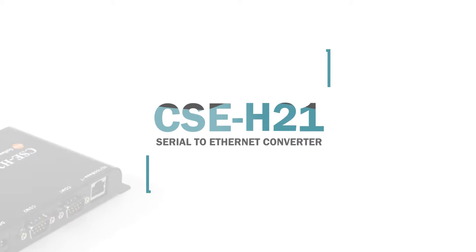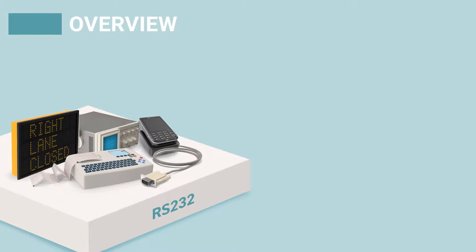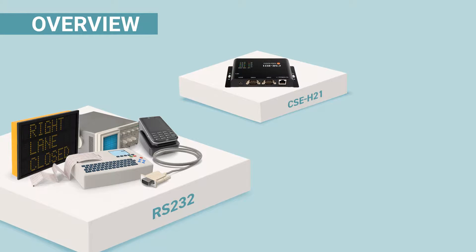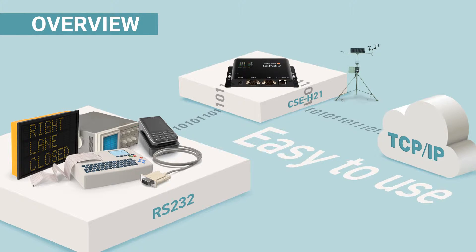This video is made to introduce an industrial serial-to-ethernet converter, CSC-H21. It allows adding networking capabilities to serial devices and converts serial data to TCP/IP data and vice versa. This device is equipped with two serial ports that support RS-232. CSC-H21 is featured with industrial operating conditions, and like other EZTCP products, it's very easy to use — users just need to configure in a few steps.